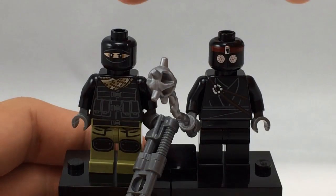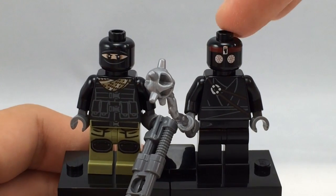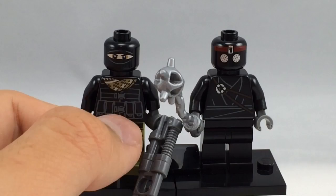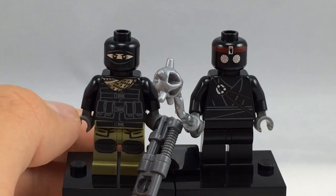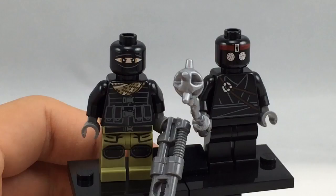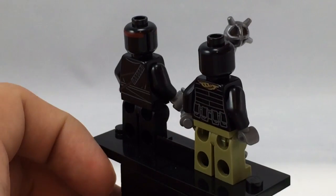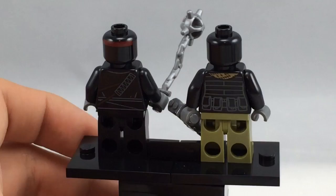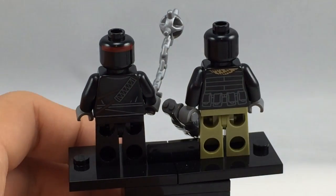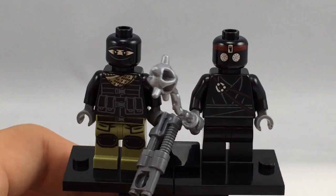Here is the Foot Soldier from the Movieverse, included in this set, compared to the cartoon universe Foot Soldier. The Movieverse version has more of a military look, while the cartoon one has more of an ancient times foot soldier look. The Movieverse version has a gun while the cartoon one has a little mace, and the Movieverse version even has a sword holster on the back while the cartoon version has parts for grenades and ammo.